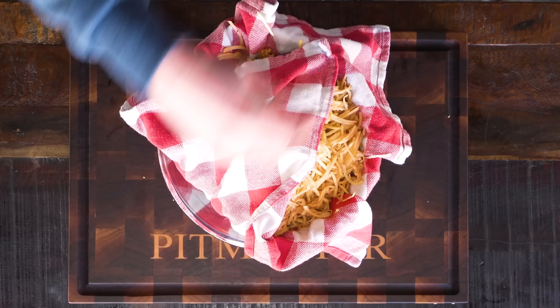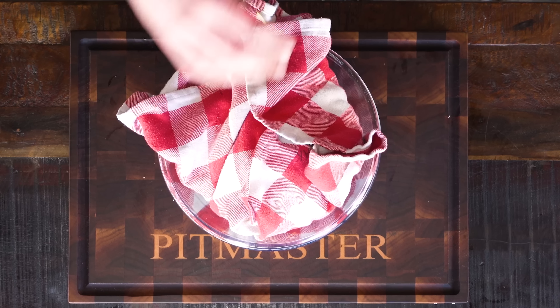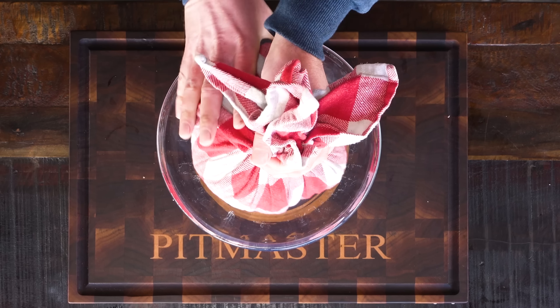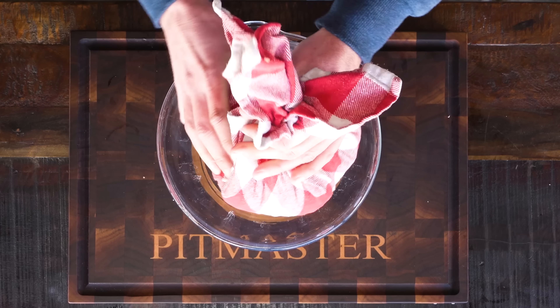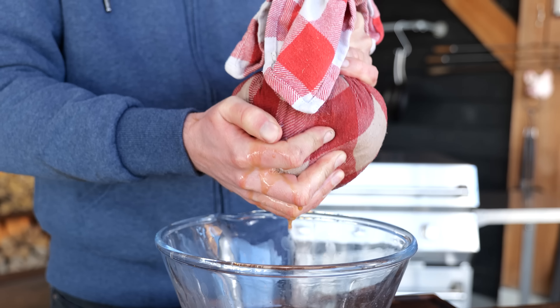I want these potatoes to be the perfect hash brown potatoes, and to make them crunchy we need to get as much moisture out as we can. That's why I transferred them to a bowl with a towel inside. I'm going to bring together the edges of the towel and then slowly start rotating it, squeezing the potatoes. This might be a little hard to do, but you really want to squeeze it as hard as you can and get all that moisture out — that's all moisture that doesn't have to leave the potato once you start cooking.